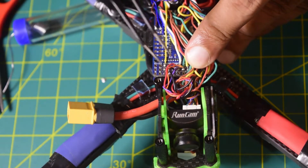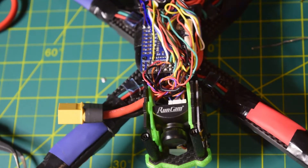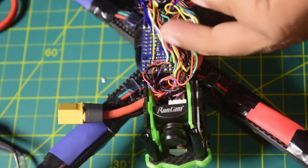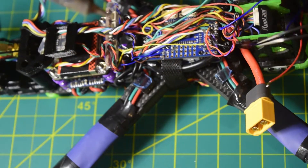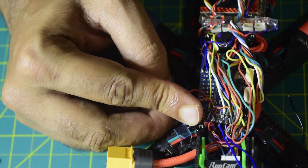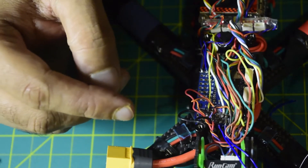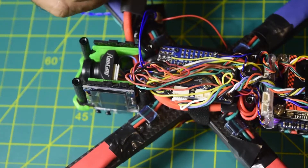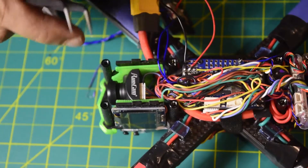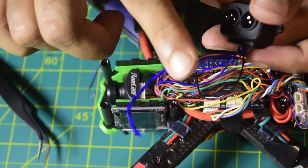My 5 volt and ground pads are already tinned. Let's quickly tin the TX and RX pins as well. All my pins are now tinned. Now let's connect — the second pin is RX and the third is TX, so let's connect TX to RX first. The wire near the red goes to TX3 and the other goes to RX3. Now let's connect the power and ground — the black wire is ground and the red is power. I have successfully soldered the 5 volt and ground. The LiDAR connection is finished, and the last two unused wires have been left out.